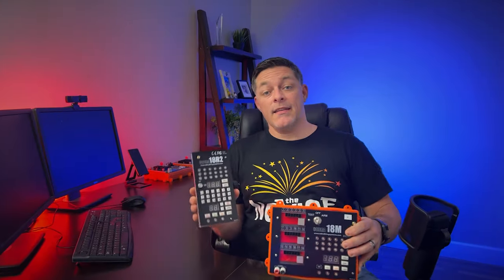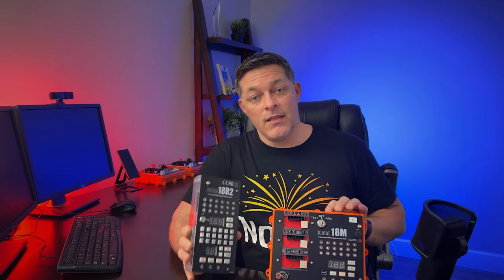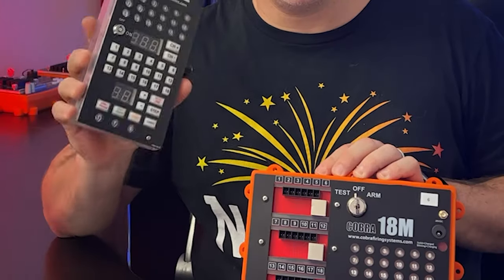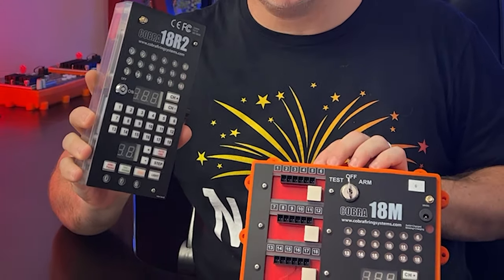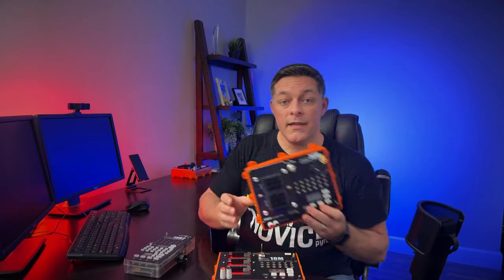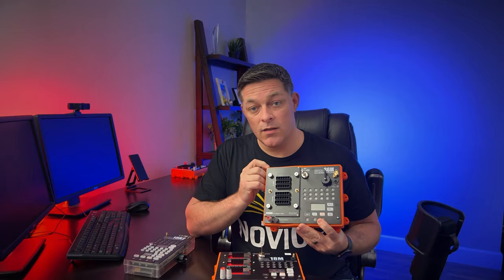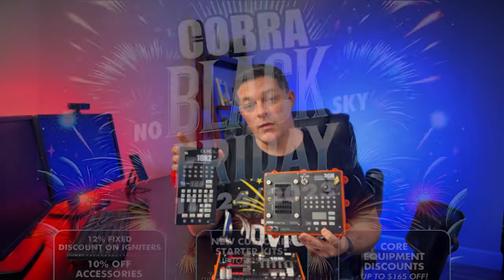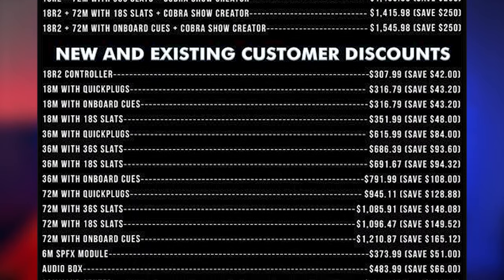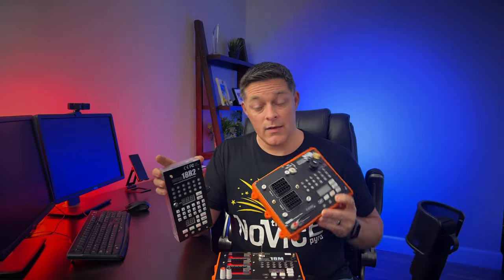Cobra itself is a high-end system capable of firing extremely large shows, but the way they've built the system is so modular that you can start small and work your way up as your needs change and progress. You can get the 18R2 controller and 18M firing module on Cobra's website right now for about $750. But on November 24th of 2023, you can get the 36Q module with the 18R2 controller and a free year of Cobra Show Creator for just $920 — that's under $1,000 for all of that. That's an incredible deal, and I highly recommend you take advantage of it.